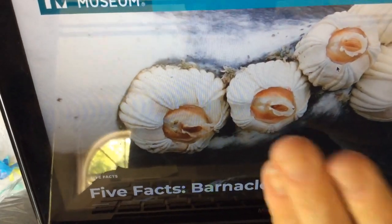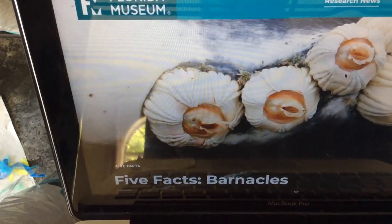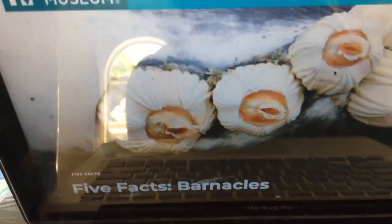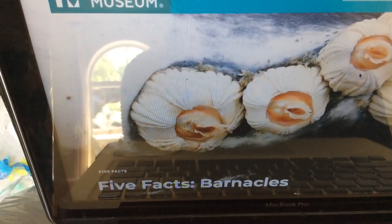And this little feathery leg thing that comes up. They are what's called a parasite, which means they live on other things. They attach themselves to things like rocks, to boats, and even to manatees — a kind of animal — and then swim around attached to it.